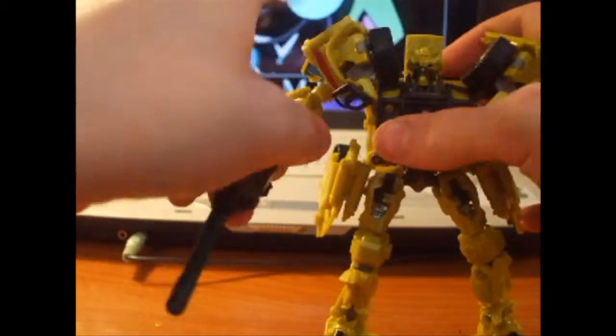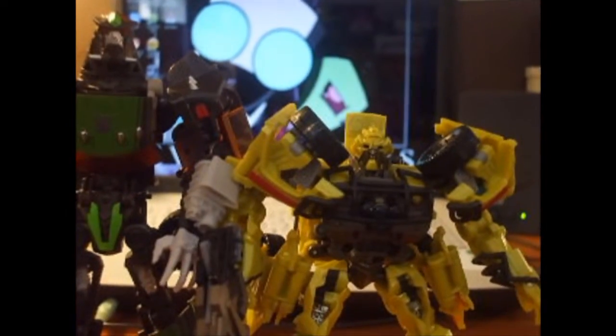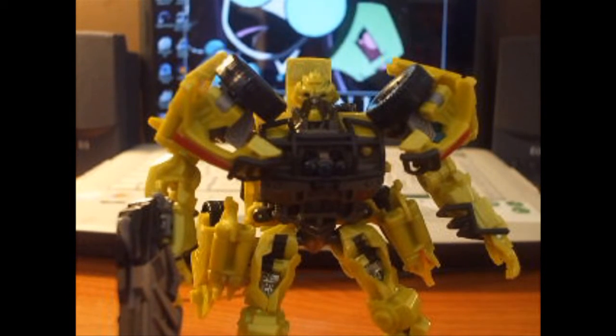Size comparison: here's Lockdown, who is a bit taller. By the way, the next review will be Lockdown. So — Deluxe Class Ratchet, I recommend him. Pretty decent figure. He's about tied in quality with the Voyager version, so whichever one you pick up, you won't be missing out — they're both great figures.